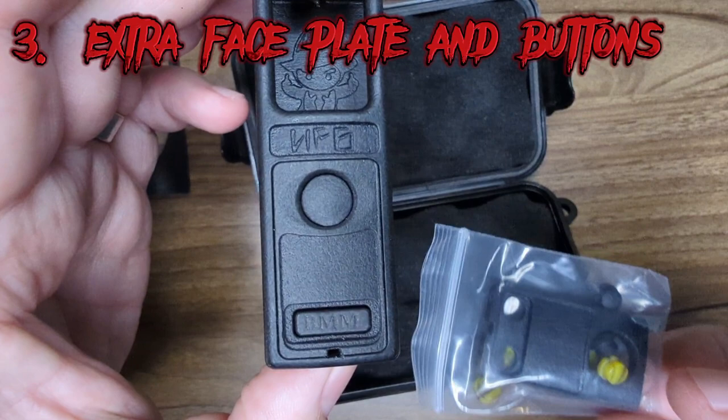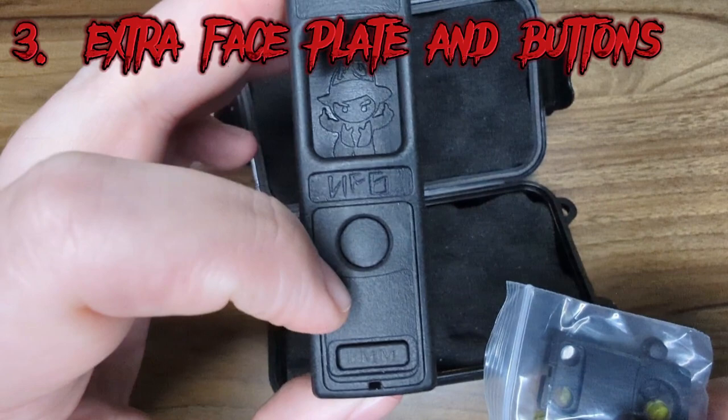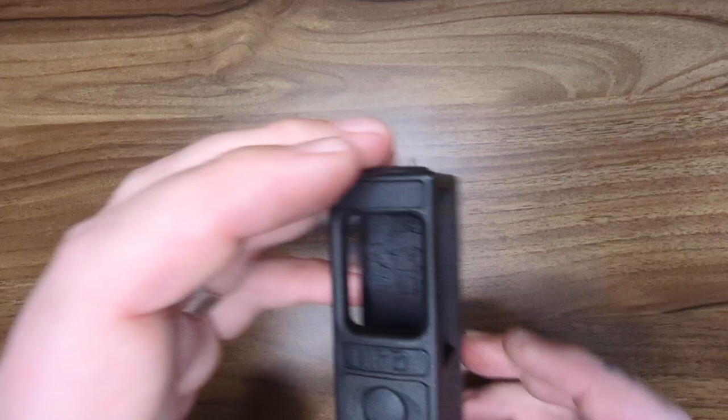The mod itself has two different wattage button styles — you've got the bar, or you've got individual little buttons. I have decided to go with the bar on this one just because I like the look of it.